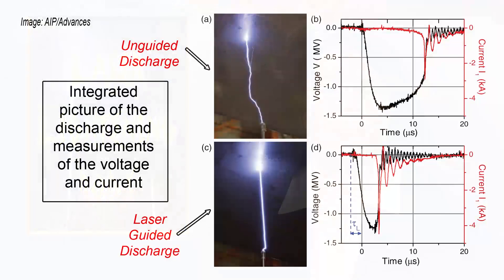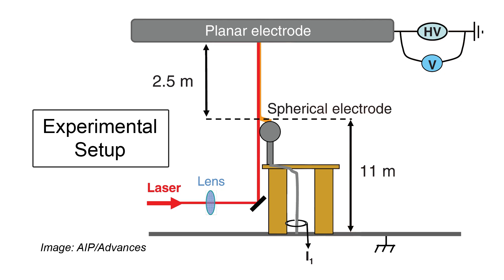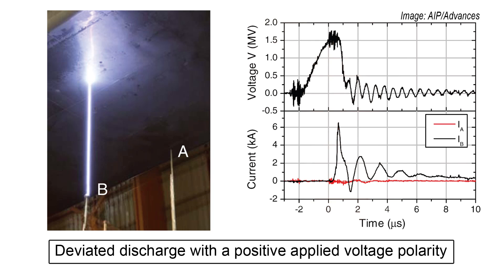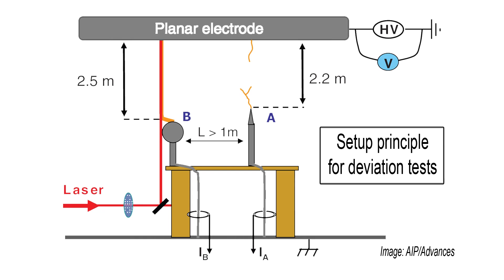French researchers coaxed laboratory-generated lightning into striking the same place, not just twice, but over and over. This feat of electrical reorientation used femtosecond laser pulses to create a virtual lightning rod out of a column of ionized gas. This was the first time that laser-induced atmospheric filaments were able to redirect an electrical discharge away from its intended target and guide it to a normally less attractive electrode. The team sent a laser beam skimming past a spherical electrode to an oppositely charged planar electrode, stripping away the outer electrons from atoms along its path and creating a plasma filament that channeled an electrical discharge from the planar electrode to the spherical one.